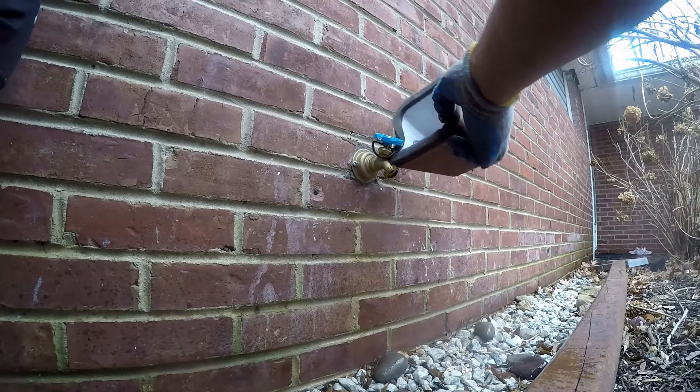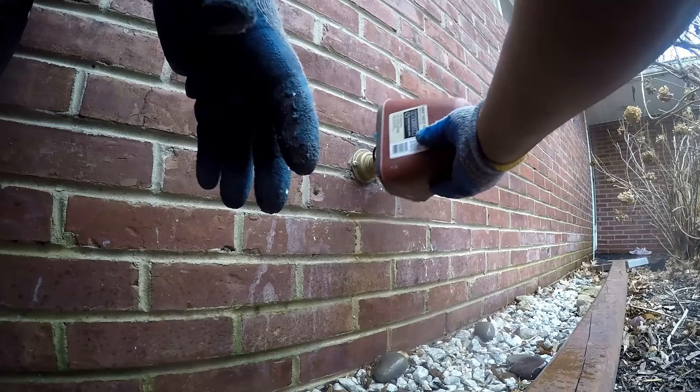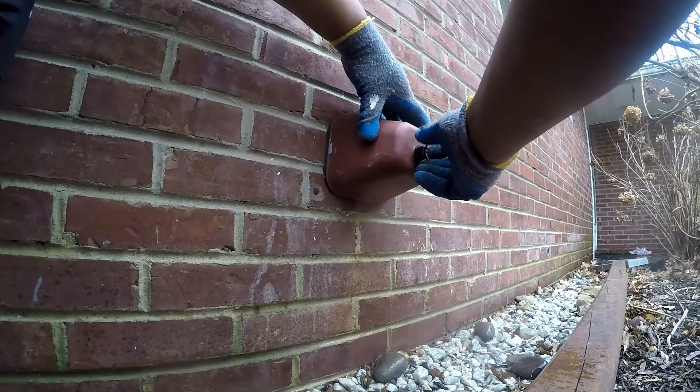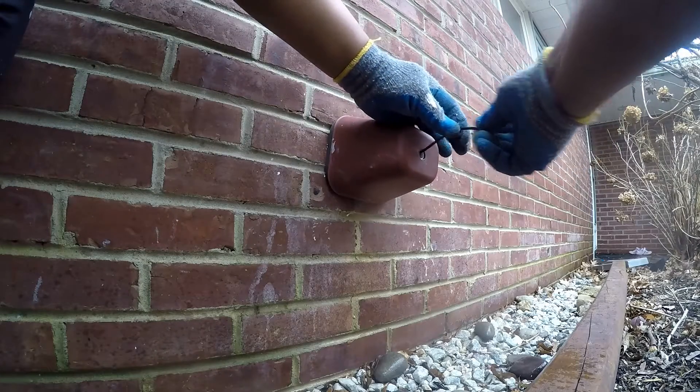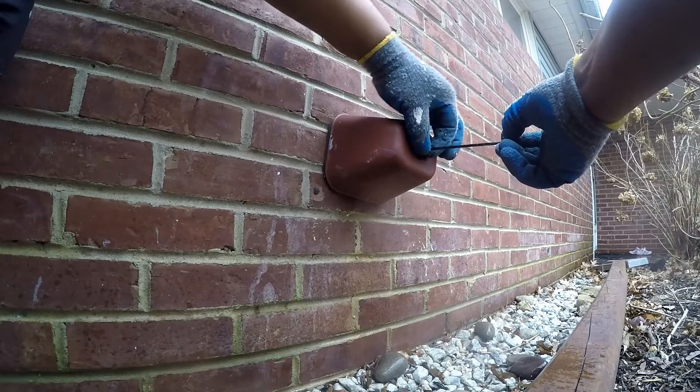Kofi has not let this experience go. Money was spent on the internal parts, and all that stands in the way of a fully functional pipe is the correct tap. One day Kofi will revisit this pipe. With the help of Chuck and an emergency plumber, the day is won.